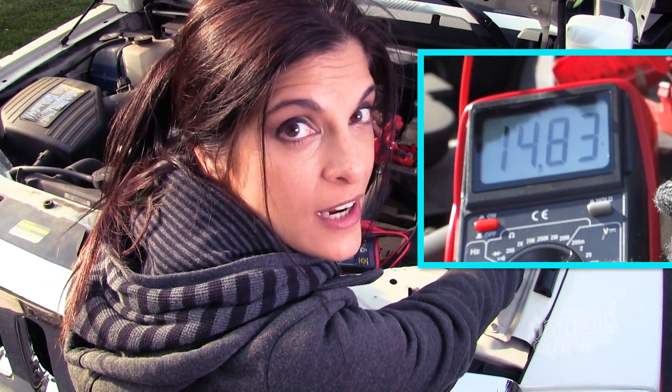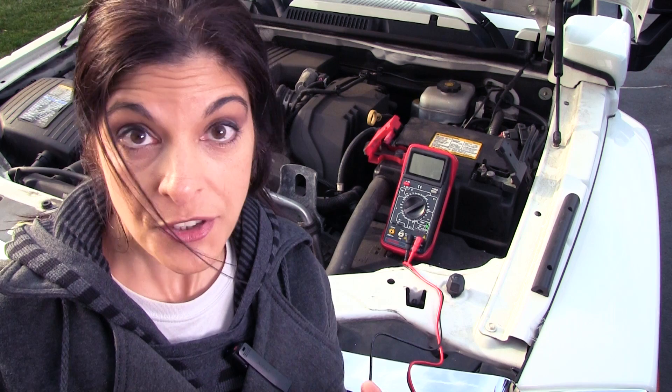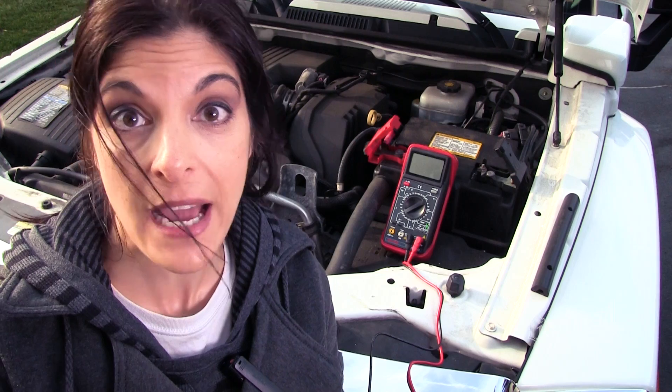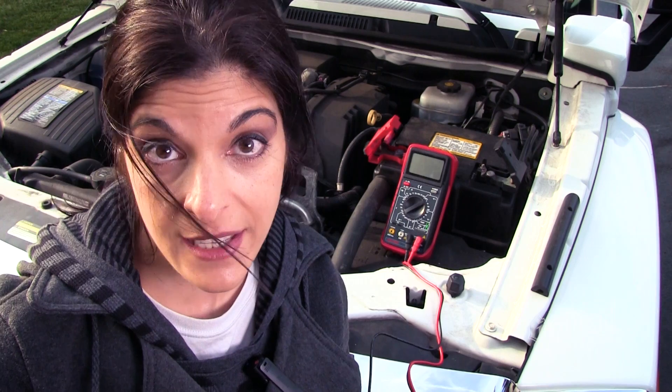If you have an overcharging situation, your next culprit is the voltage regulator. Your charging output is controlled by a voltage regulator — in some cars it's inside the alternator, meaning if it fails you have to replace the whole alternator. Sometimes it's external so you can replace just that component. In many newer cars it's actually regulated by the PCM.